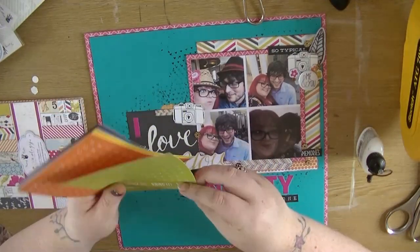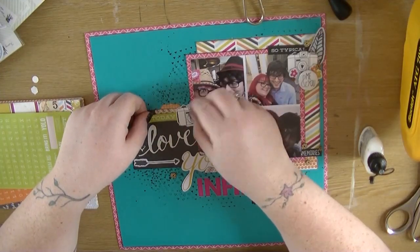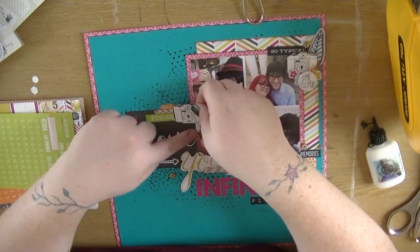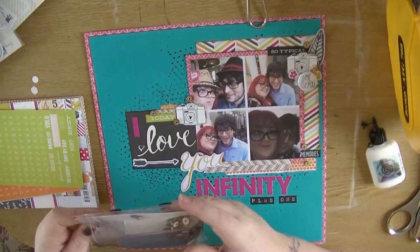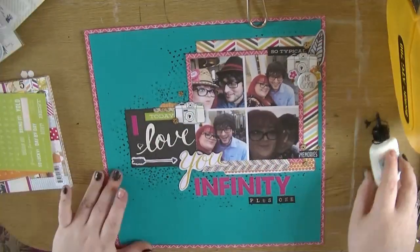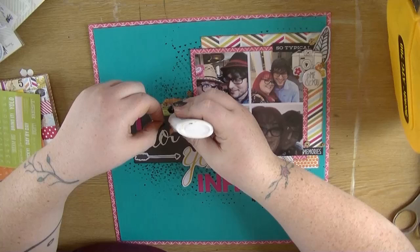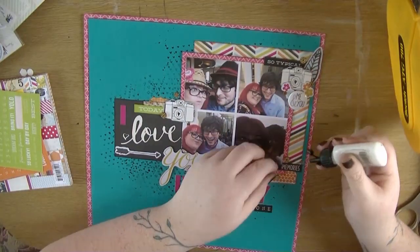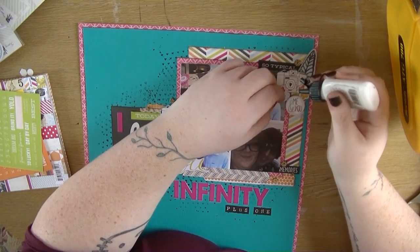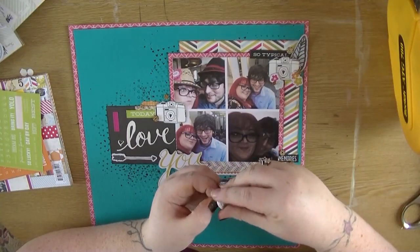I would say this layout was pretty quick — it took me about 35 minutes, which is quite quick for me; normally I take about 45 to 50 minutes, not that it's a competition. This came together quite quickly but it's kind of one of my go-to designs. I'm just adding that extra camera and then popping down those wood veneers — they are so beautiful and I've got so many of them, so I'm not afraid to just scatter them on every project. There is a series of these videos I've made with this kit that will be up on my channel this week, so please do come back if you've enjoyed watching.